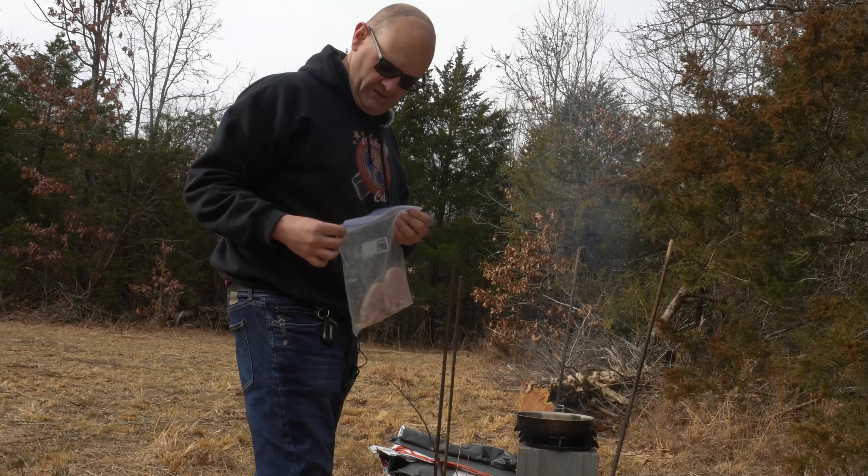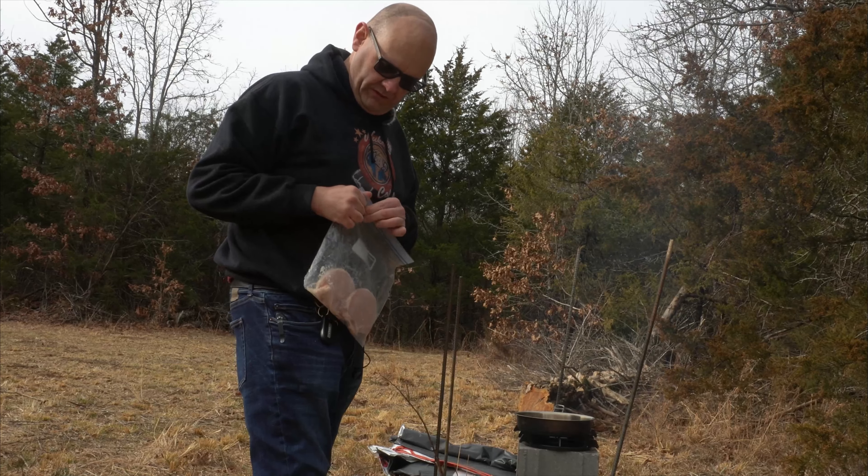This frying pan is a one pork chop at a time deal.